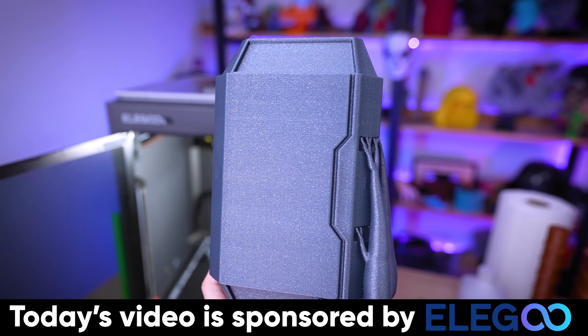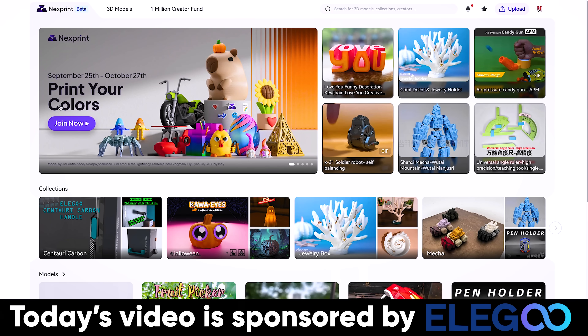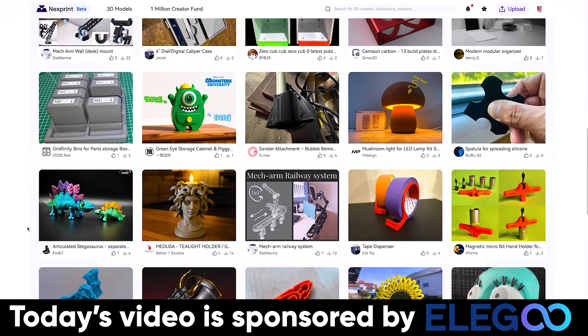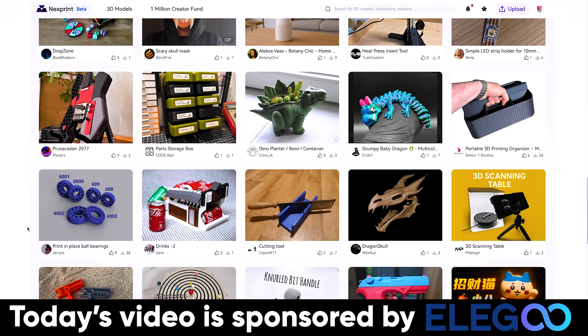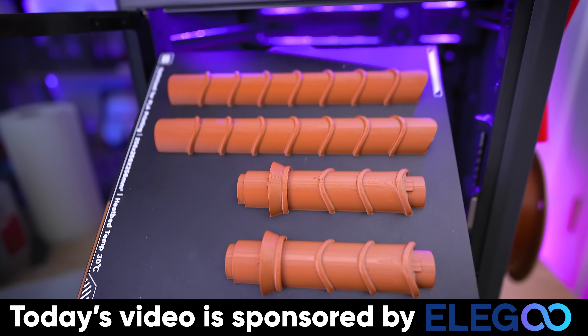This has the perfect amount of glitter and glint to this overall print. Elegoo has also launched nextprint.com where they're going to pay you for your 3D models — cold hard cash. For more information about any of Elegoo's products or nextprint.com, you'll find links down below.